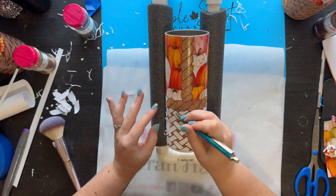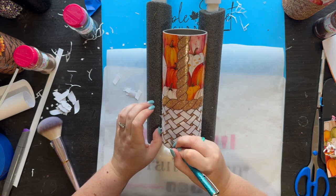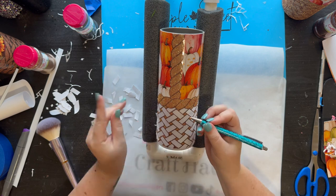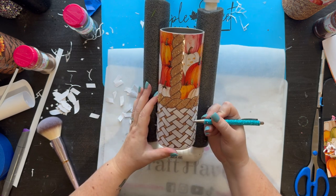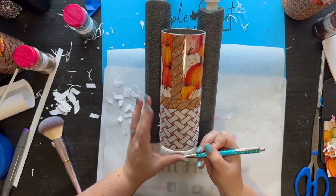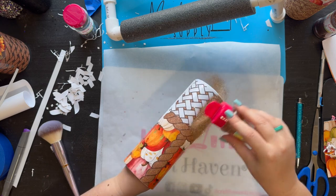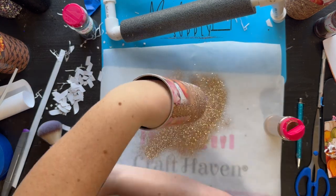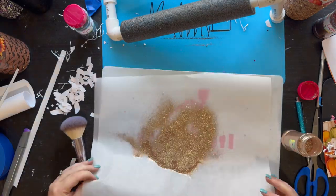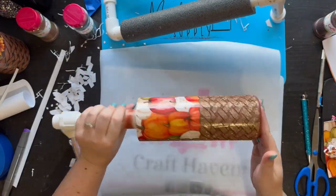Last are all of our basket weave pieces — pull those off and then apply sands of time, our light gold color. And there you go! You'll do that all the way around the cup; for time's sake I'm just doing that part for the video.